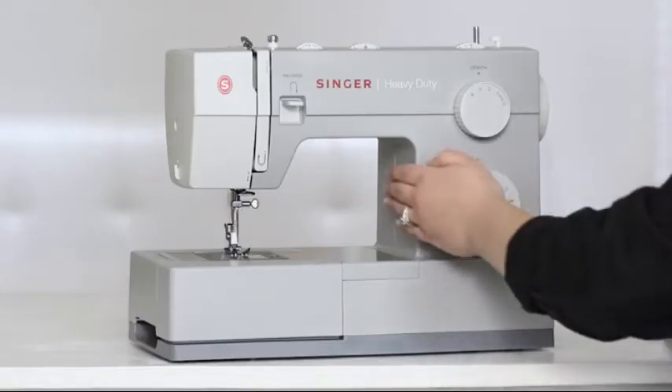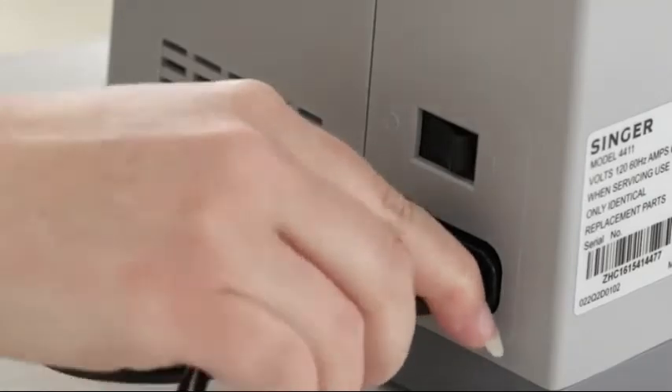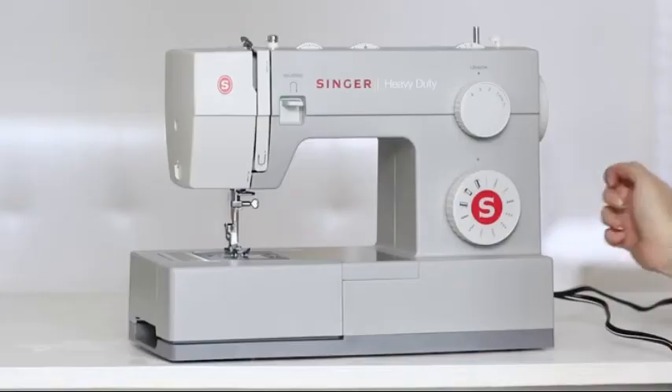The first thing we're going to do is plug in the machine and turn it on. You'll know the machine is on when the light comes on.